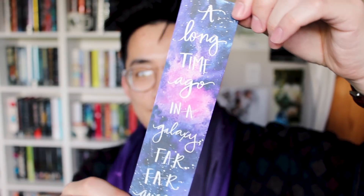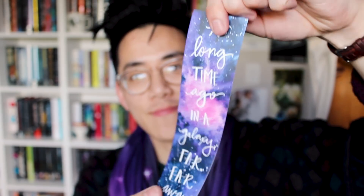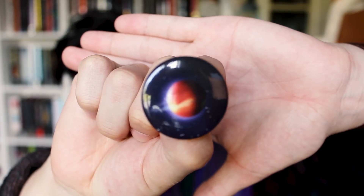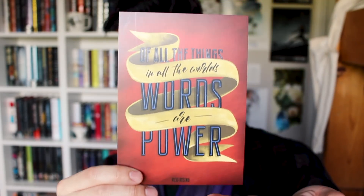Got a bookmark — galaxy themed. 'A long time ago' — alright, too fast. 'In a galaxy far away.' And now there's a pin of a planet, and now we have a card that says 'of all the time.'